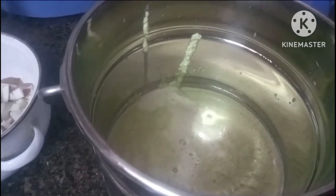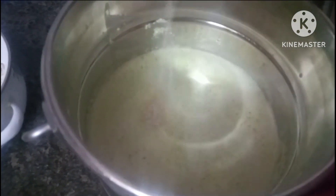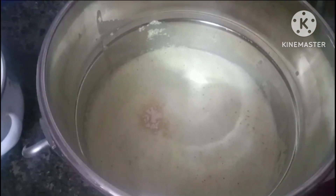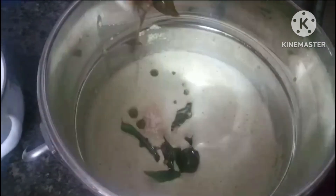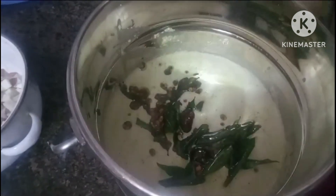Mix a little bit. Now I'm going to put some salt in the pan. Put it in the pan.